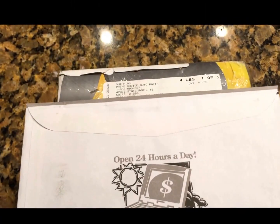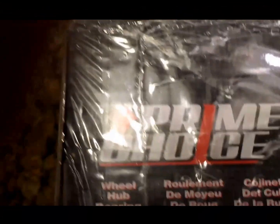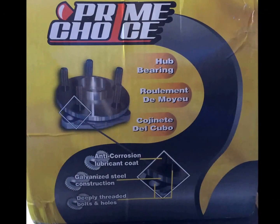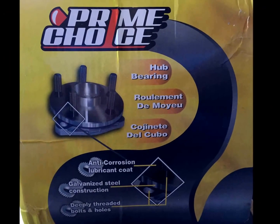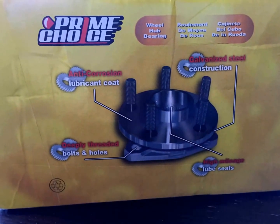It looks like the part I got here for my wheel bearing for the Neon — I bought it on Amazon from Prime Choice Auto Parts, and it is, imagine that, a Prime Choice Part. There's a part number right on here too.